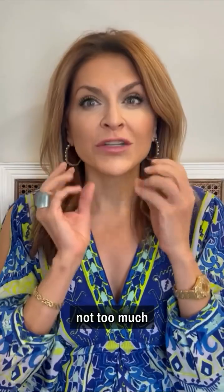If the degree of sagging is even more significant, sometimes I like to combine some threads in this area to reposition soft tissues. And lastly, we can refer you to a plastic surgeon if you really need to get some skin removed.